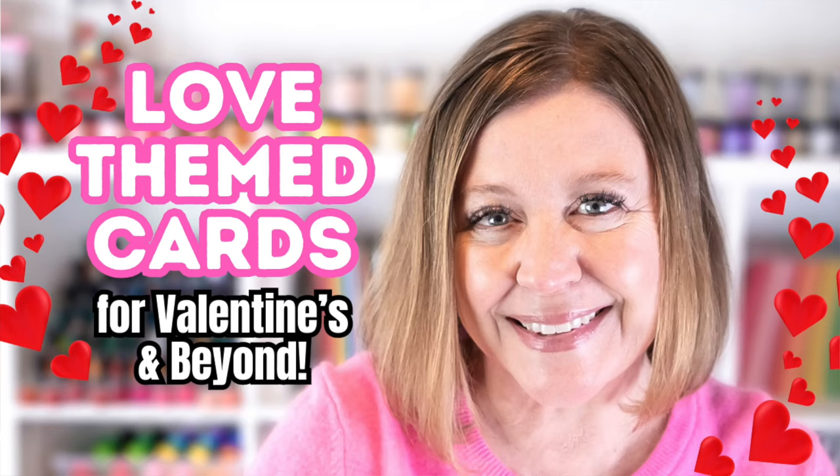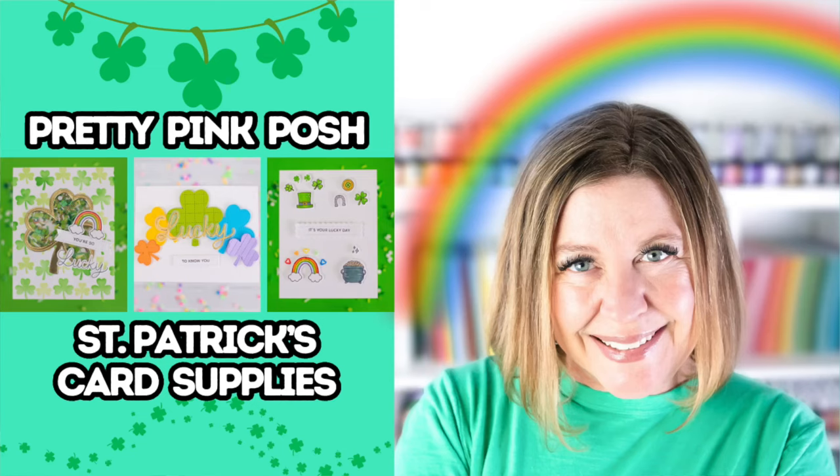Recently, I shared a Pretty Pink Posh video where I mentioned there was a whole other section of the release I didn't have time to share — the St. Patrick's Day section. So for today's video, I'll be sharing all the supplies I didn't share in the last video and make a whole bunch of cards, including fun rainbow cards, St. Patrick's Day cards, and more. First, let's take a quick flip through the new products I'll be using today.